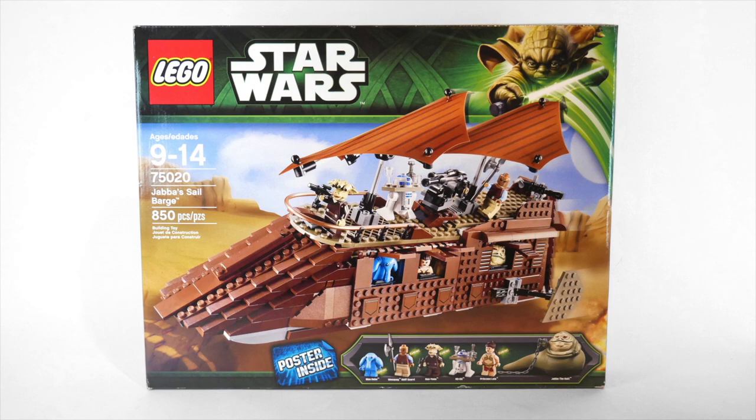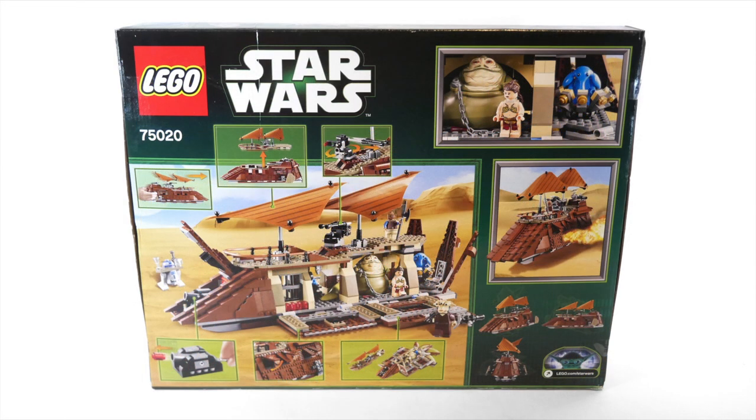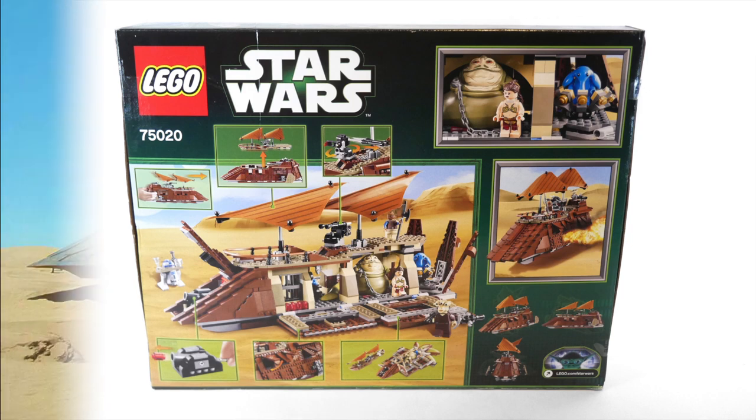Jabba's Sail Barge, or set number 75020, was released in 2013. It retailed for $120 and consisted of 850 pieces and 6 minifigures, 4 of which were brand new for the set.